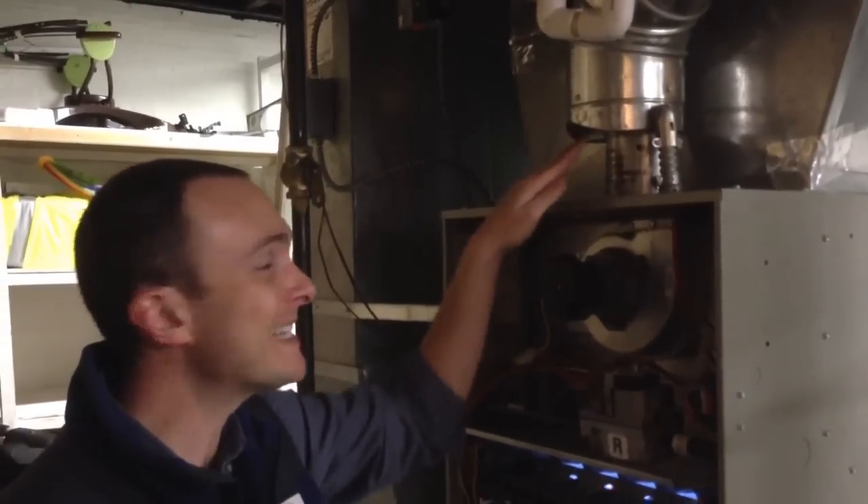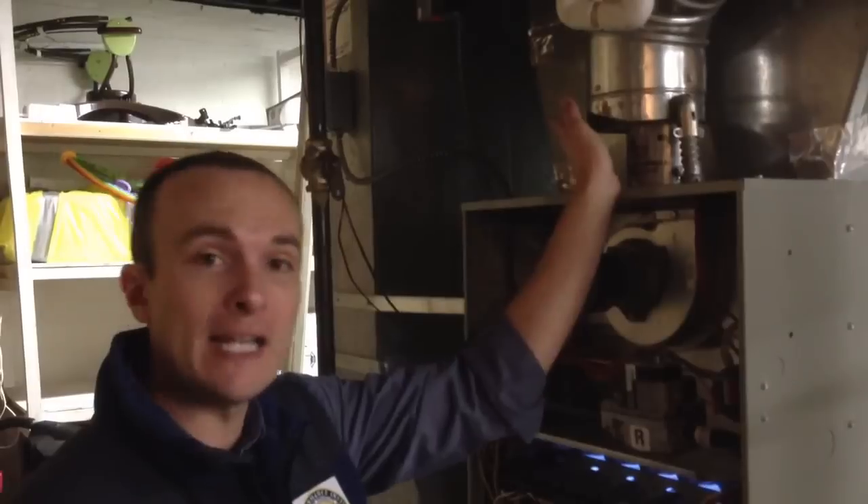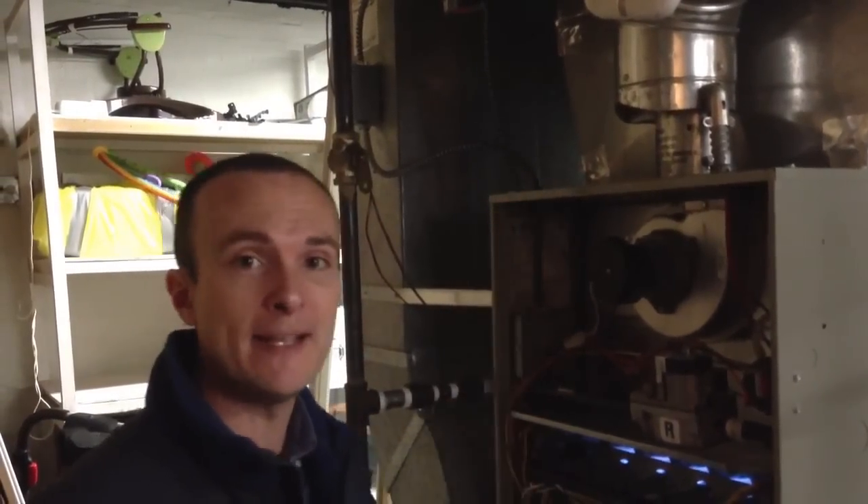They have a hole here where I can stick my hand up into the combustion gases. And unfortunately, I'm actually feeling combustion gases coming out on my hand. That should never happen. So this system is spilling.